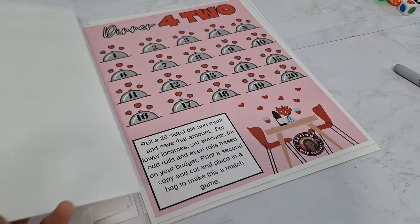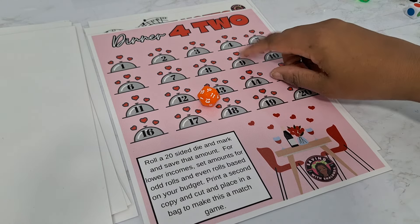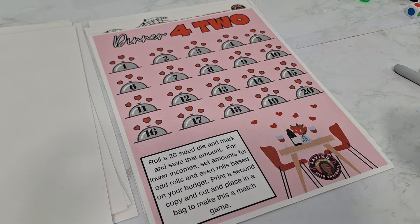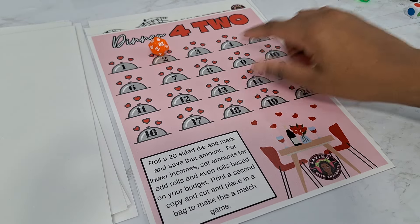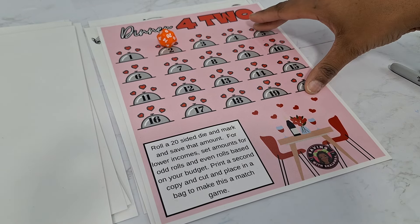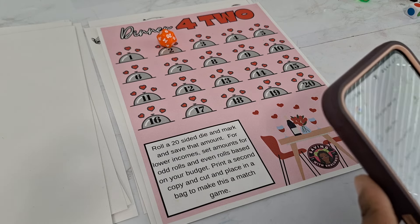Next game is Dinner for Two — this is an envelope challenge. You've got a 20-sided die. I roll a nine — I'm either saving nine dollars or one dollar for odd, whatever amount I designate. You can also make a second page of this sheet and make it a scratch-off, or cut these up and put scratch-off stickers on them, then pull from a little baggie. If you don't have a 20-sided dice, go to the dice roller on Google — you can get whatever dice you need.